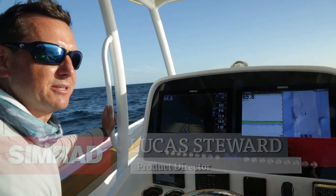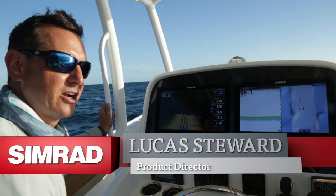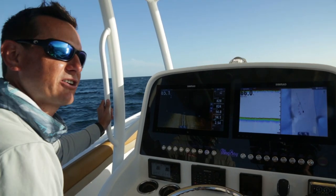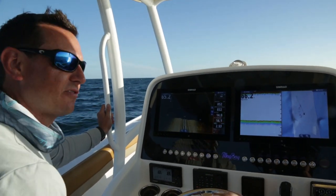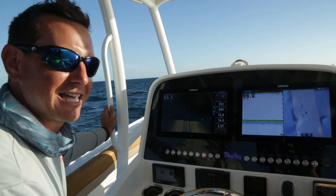Scanning sonar has really been adopted by the freshwater market for several years, but it's only been the last couple of years that saltwater fishermen have really seen its benefits. A lot of guys are catching bait close to shore and fishing these shallow wrecks, and with Structure Scan 3D we're only enhancing that benefit.